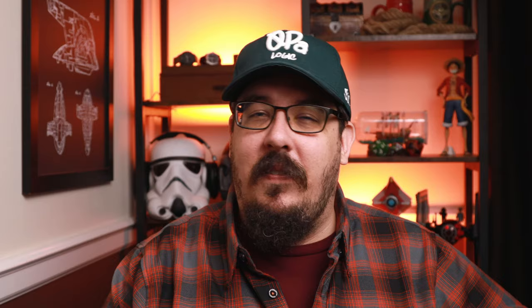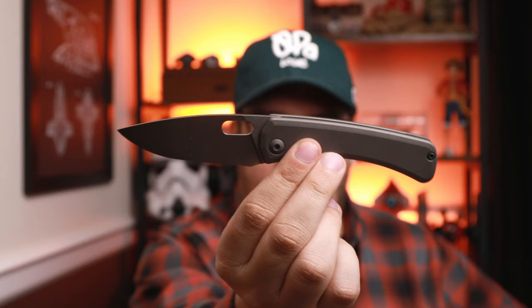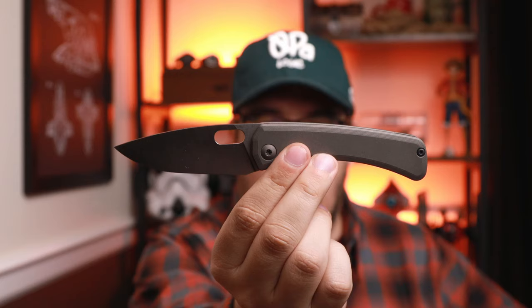Before I get into any size comparisons, this knife is going to run you right around $700 to $800 if you win a lotto. On the aftermarket the price has gone up even higher, so kind of expect some of these comparisons to be a little bit on the higher end.